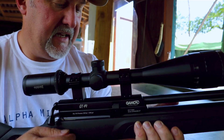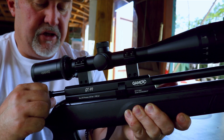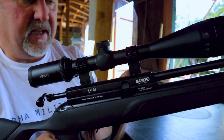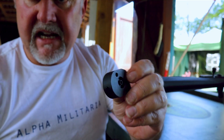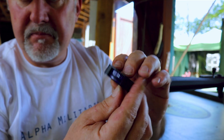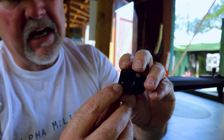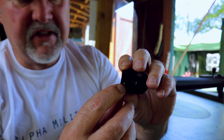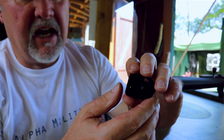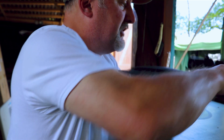The magazine is, as I said, BSA's design. To get it out of the breech, all you need to do is pull back the bolt, and the magazine pulls straight out of the rifle. As you can possibly see at the top, it's numbered so you can count down and see how many shots you have left. There's also a little white dot, and when that white dot appears and is visible from the left side of the rifle as you're looking down, that will tell you that you're on your last shot. Takes 10 shots in .177 and in .22 as well.